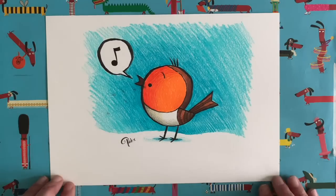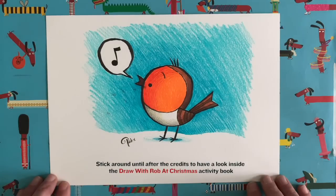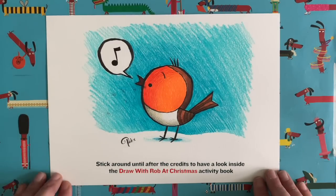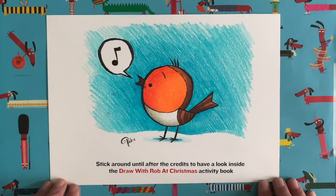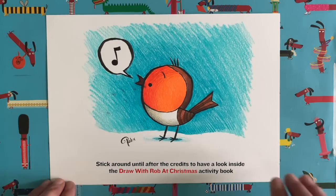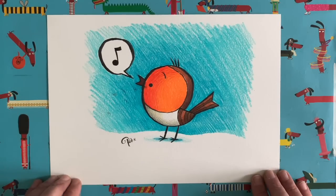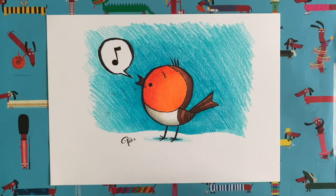Stick around after this video because my little face will pop up and I'm going to tell you all about the Christmas Draw with Rob book which has just come out. If you do want to get it you might have to be quite quick because I'm told they're selling very quickly — they might run out, but if they run out we'll print some more. So grab yourself a copy, I'll show you inside the book after this video. Okay, I better go — I've been talking long enough. Keep drawing, keep on practising, be nice to each other everybody, be kind. I'm going to see you very soon for another Draw with Rob video. Take care everyone, bye bye.